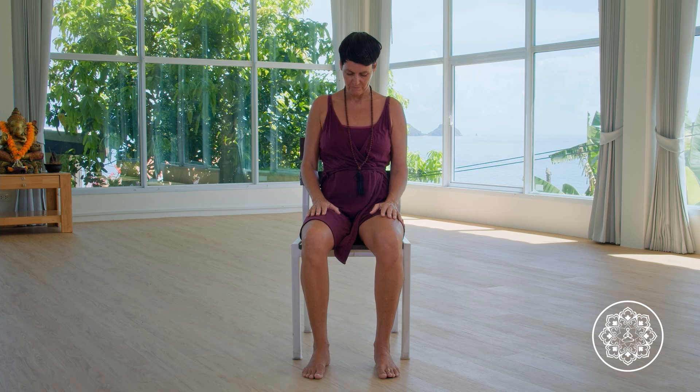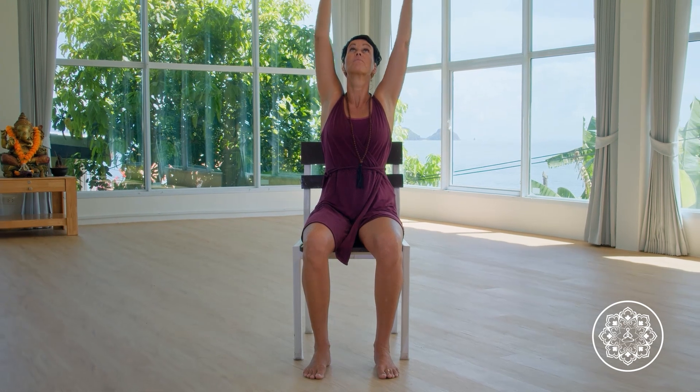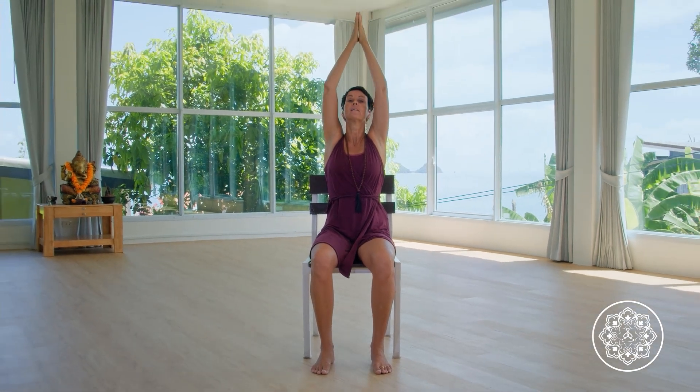One more good deep breath here. Exhale. Inhaling, let the arms circle up, let the hands meet. Exhale back in front of your humble heart.